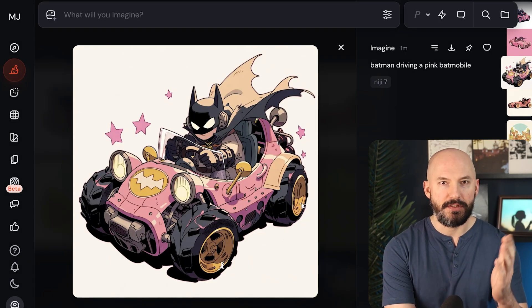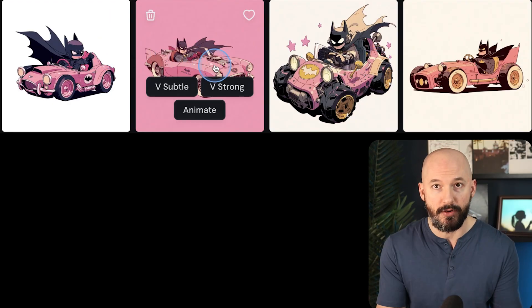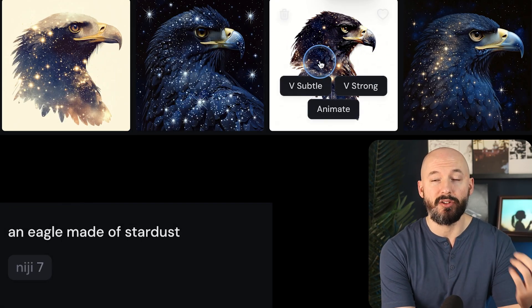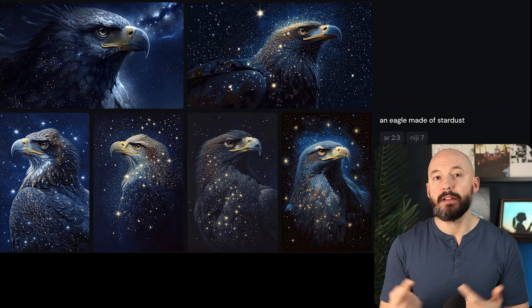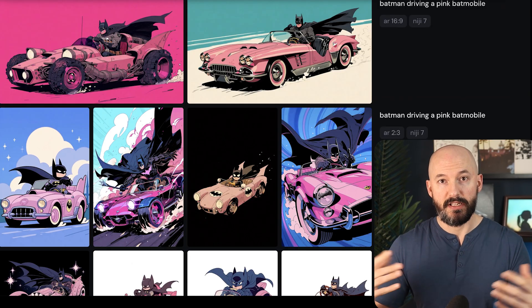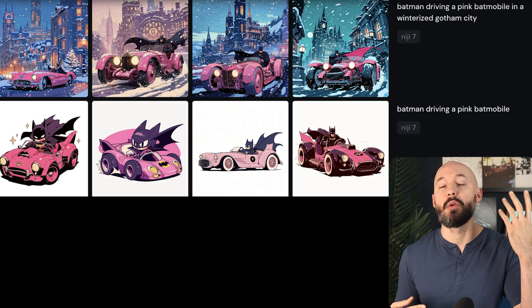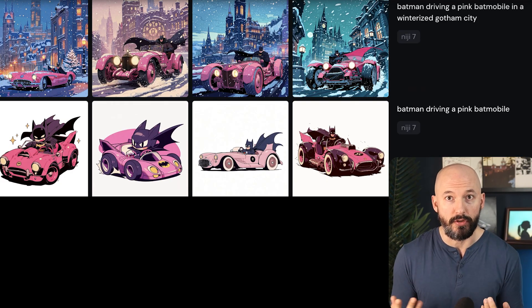You're going to get funny proportions from time to time — the chibi look by default. One quick thing: aspect ratio makes a big difference. When you use the default square frame, you tend to get a lot of isolated portraits with mostly white backgrounds. Whereas when you expand the frame vertically or horizontally, the bot fills in background scenes more. A pro tip is to mention the background in your prompt — you can see the difference between specifying a winterized Gotham City versus not mentioning a background at all.